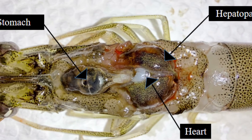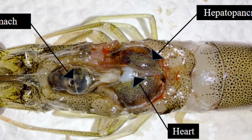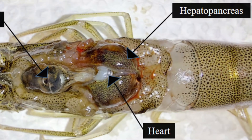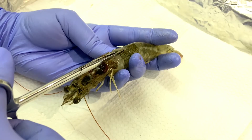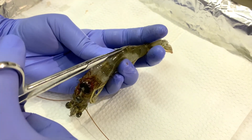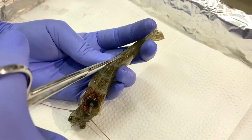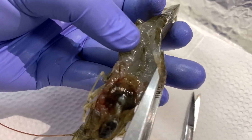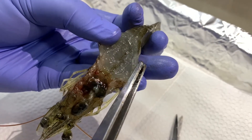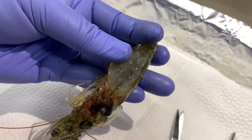Under the carapace you can also find the stomach, the heart, and the hepatopancreas. To locate the intestine, insert the point of the scissors under the dorsal side of the shell of the abdomen and cut back to the telson. Spread the shell and the intestine will be found as a tube on the top side of the muscles of the abdomen.